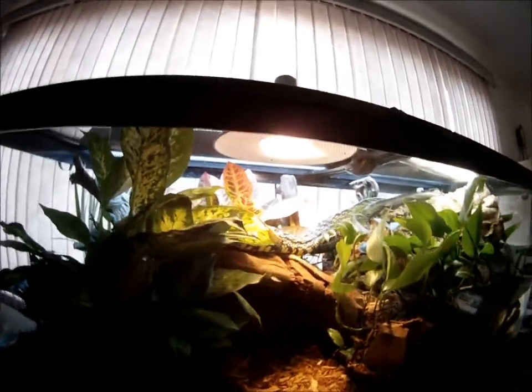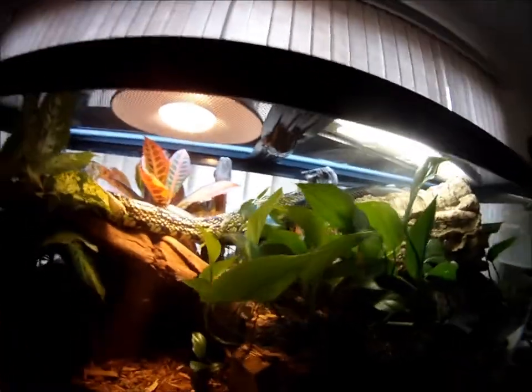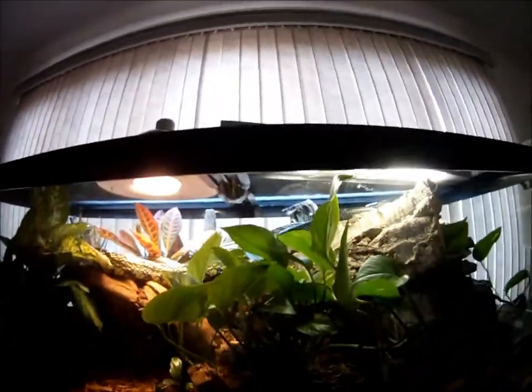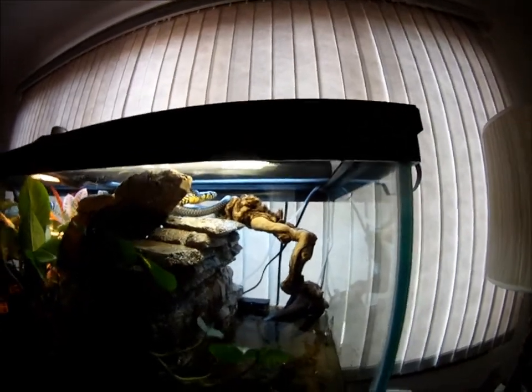My tiger rat snake is actually out and about. So far he's just looked at the fish — he hasn't tried to eat them yet, but we'll see. He's got to be fed probably by tomorrow, and I'll try to get a feeding video because he's really cool.